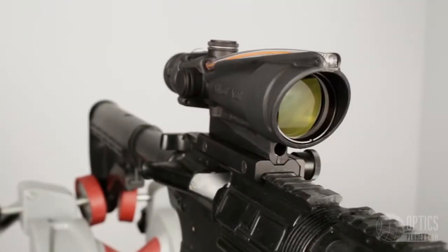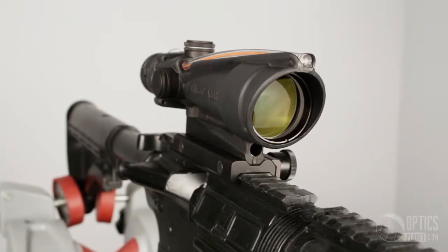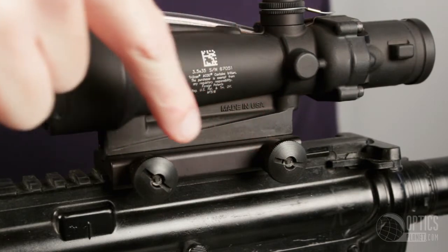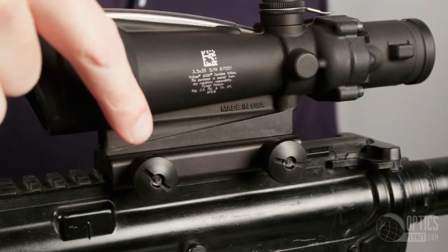With 3.5x fixed magnification, the optic is great for close to medium range targets. The ACOG comes with the TA51 mount, which is an excellent mount for mounting to a Picatinny rail and any flat top rifle.